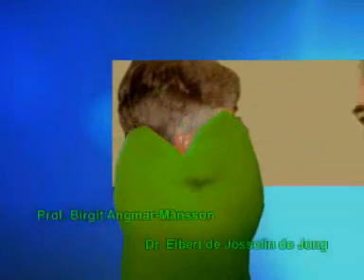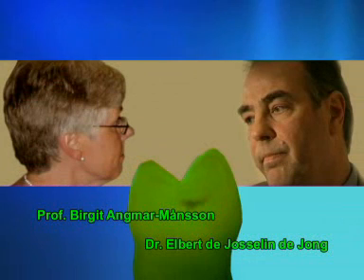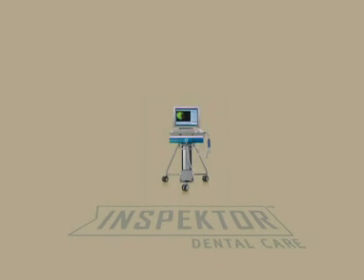The Dutch physicist Elbert de Josselin de Jong met with Dr. Sundström and Professor Birgit Angmar Manson in 1989 and was asked to help develop the technology. Dr. de Jong immediately recognized the enormous potential, and within Inspector Dental Care he worked for 15 years to develop the technology for practical in vivo application.